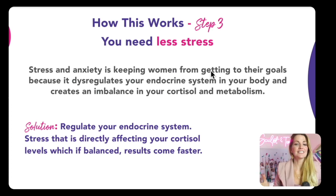Step number three is finally, less stress. That's where that anxiety is coming from. With just the nutrition and the workouts, I can show you that you can lose an inch off your waist every week. But the main goal is to lose the weight and keep it off — maintenance mode. That is what I don't see anywhere else. Stress and anxiety is keeping women from getting to their goals because it is dysregulating our endocrine systems, creating the imbalance in our cortisol and our metabolism. When the stress affecting your cortisol levels becomes balanced, our results will come a lot faster.